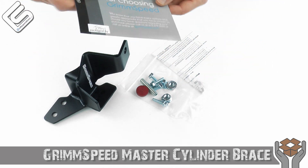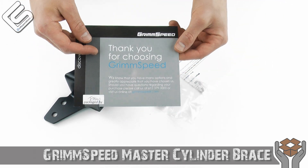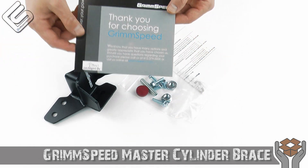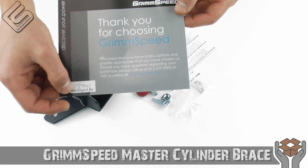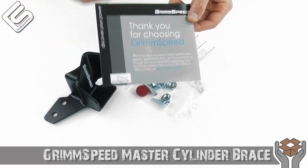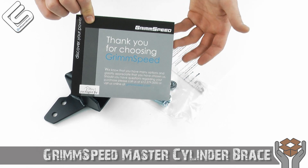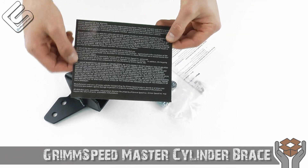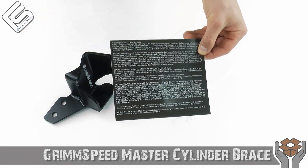With every Grim Speed product, you get this little card: 'Thank you for choosing Grim Speed.' I love this — they understand who keeps them in business. And then they sign it, packaged by — so you know an actual human being went through and made sure everything was in here and complete. Just very, very cool. And then of course you've got warranty information on the back.